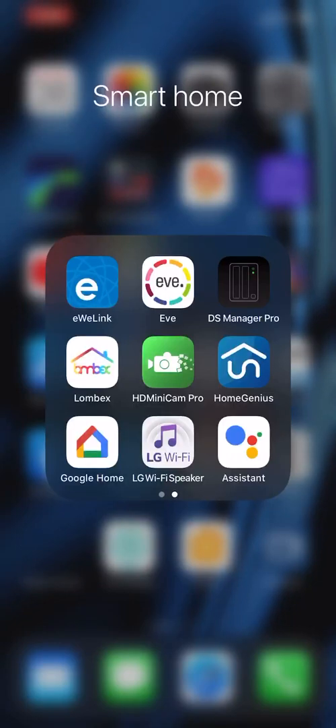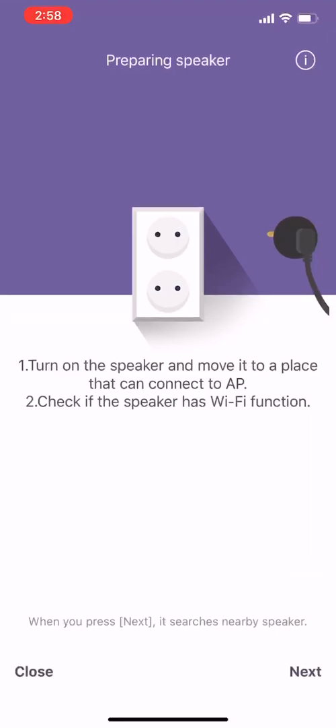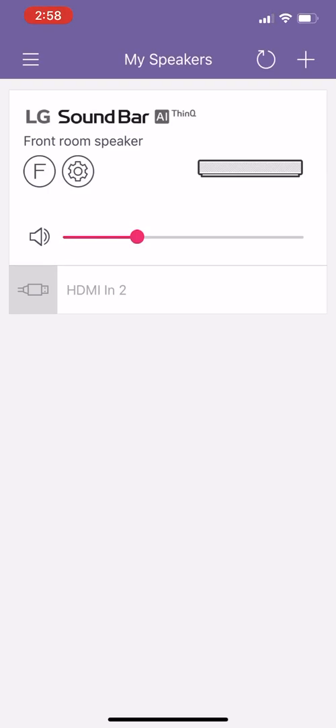But once you've got that set up, what you want to do is download the LG WiFi Speaker app. Initially when you come into it you will need to add the device. It's fairly straightforward in terms of following the instructions in order to add it.